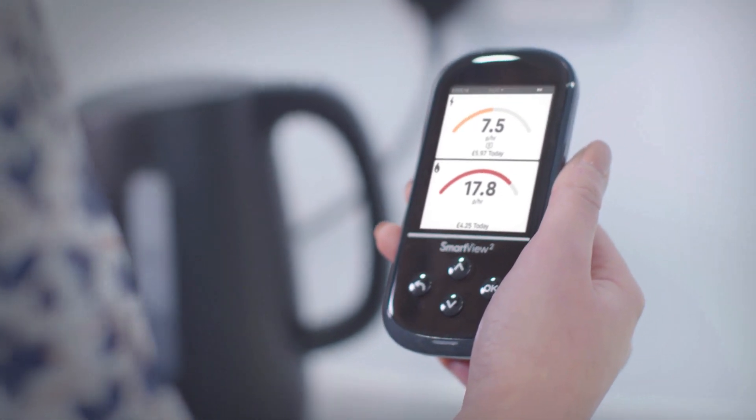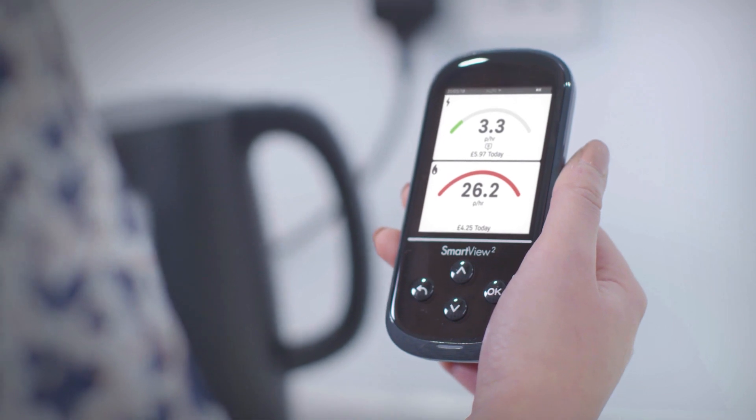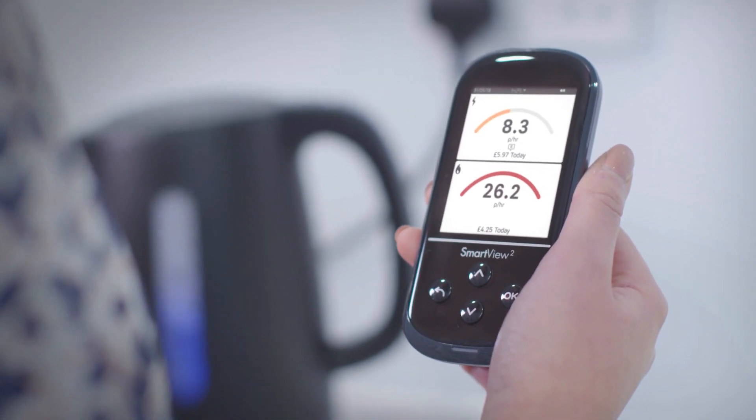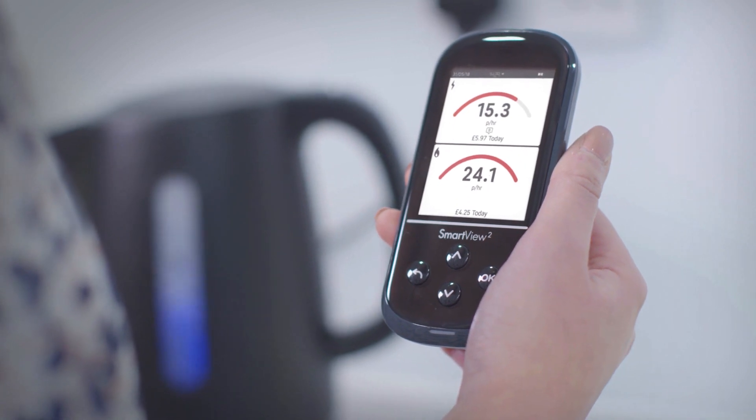Simply turn off an appliance at the wall socket and see how much the cost of the electricity drops by. Turn it back on and see it rise again. You'll discover which of your appliances use most power, like your kettle for instance.